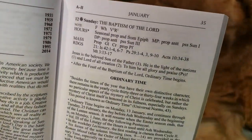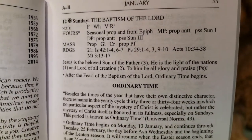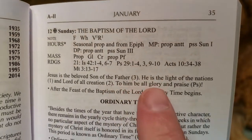There is an additional number because there are three readings on Sundays, so it's even more built out. For the Baptism of the Lord Sunday: 'Jesus is the beloved Son of the Father. He is the light of the nations and Lord of all creation. To Him all glory and praise.'